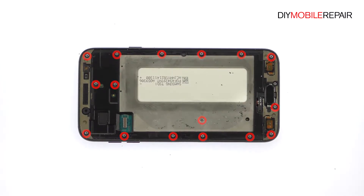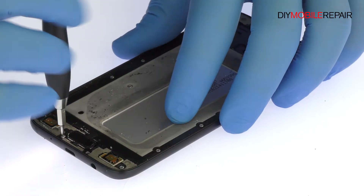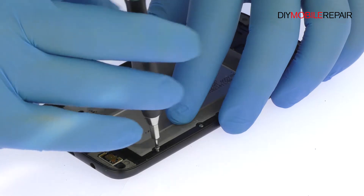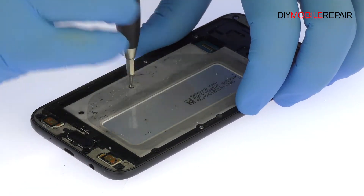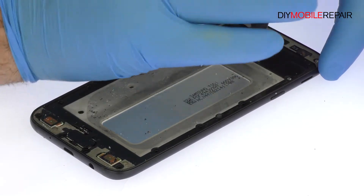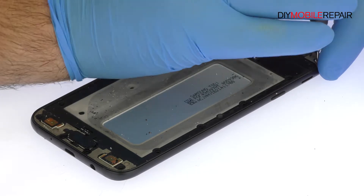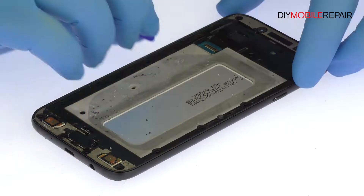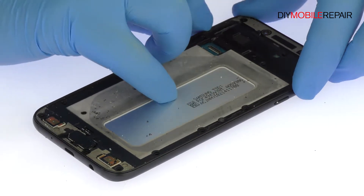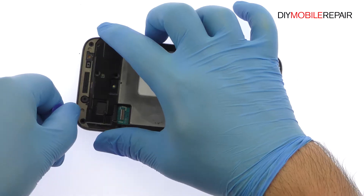Remove the following 17 Phillips screws. The Galaxy J7 Pro mid-frame is secured by snug press-fit notches. Use the triangle opening tool to release the clips and separate it from the rear enclosure.